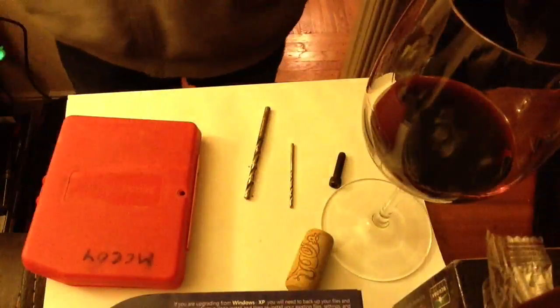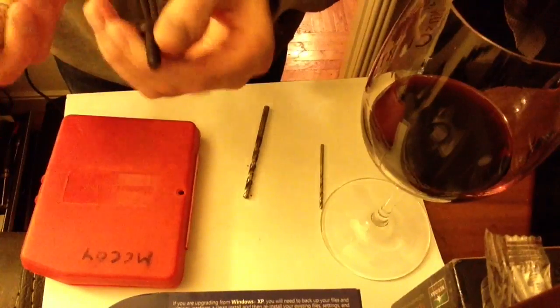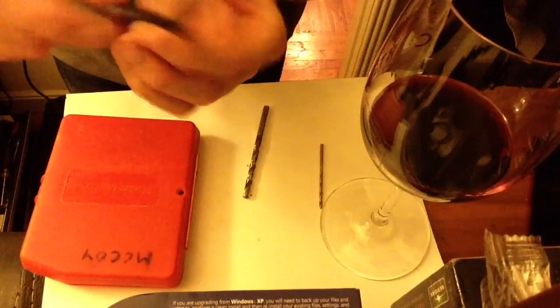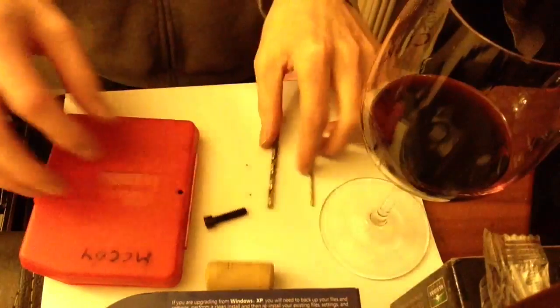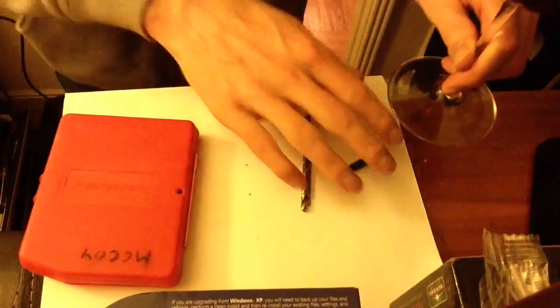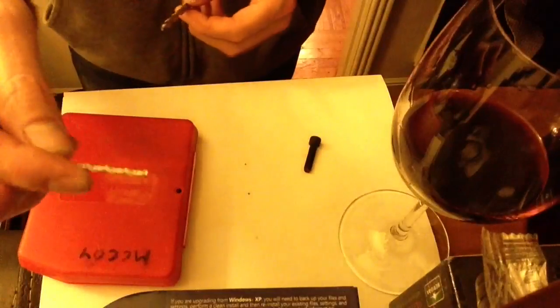First thing you're going to need are your materials. This is just a regular wine cork and a quarter-twenty screw by about an inch and a quarter — a socket head cap screw and a cork. Obviously a glass of wine to accommodate the building process, and a small drill for a pilot hole.